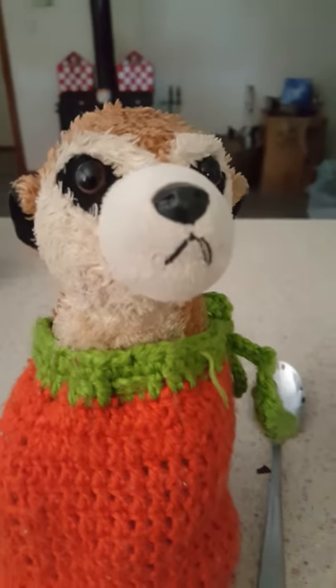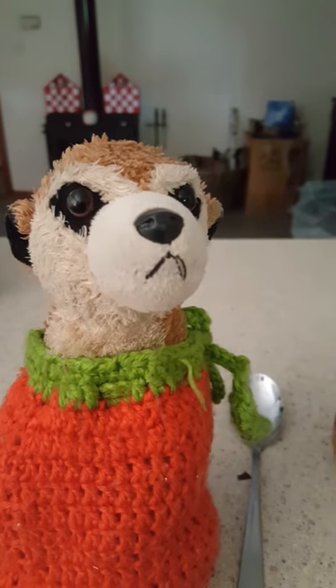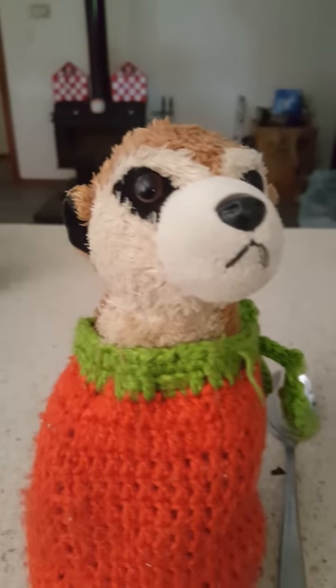Hey guys and welcome to Gummy Carrot. Today we're going to be freezing peanut butter. I'm gonna be using a spoon and peanut butter obviously, and also the freezer.